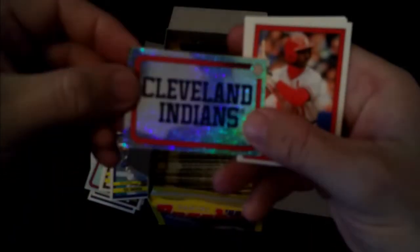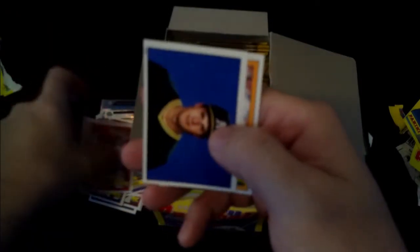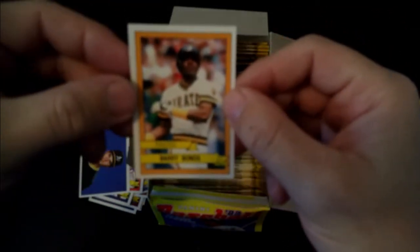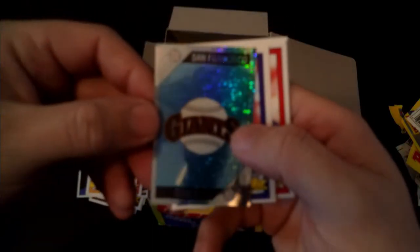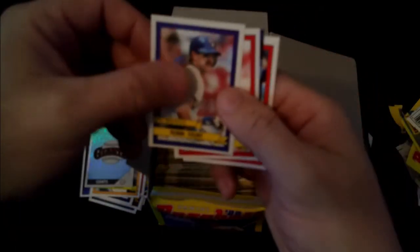The Cleveland baseball team. Willie McGee, Johnny Ray, Mitch Webster. Mr. Juice himself Jose Canseco and Barry Bonds - kind of fitting that those two are side by side. The San Francisco Giants - I believe that was actually the first sticker we got in the first pack. Robin Yount.